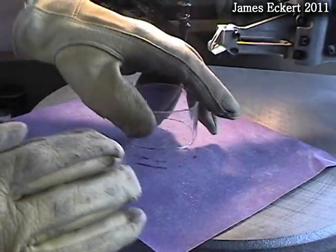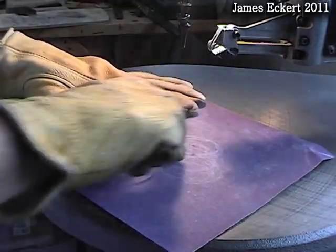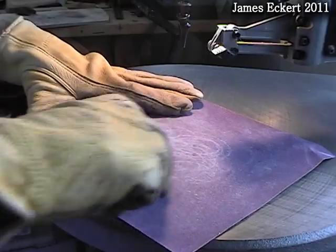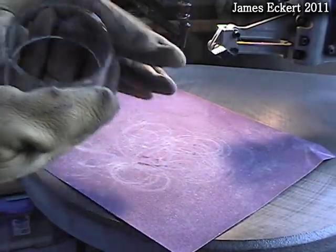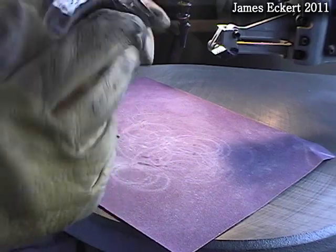You can kind of focus on different areas. That's a pretty big chunk we're going to sand down there.